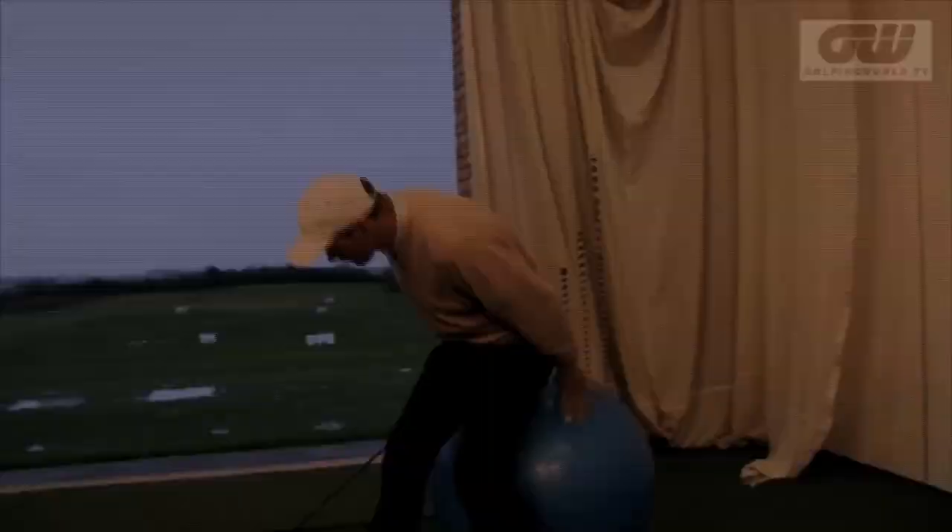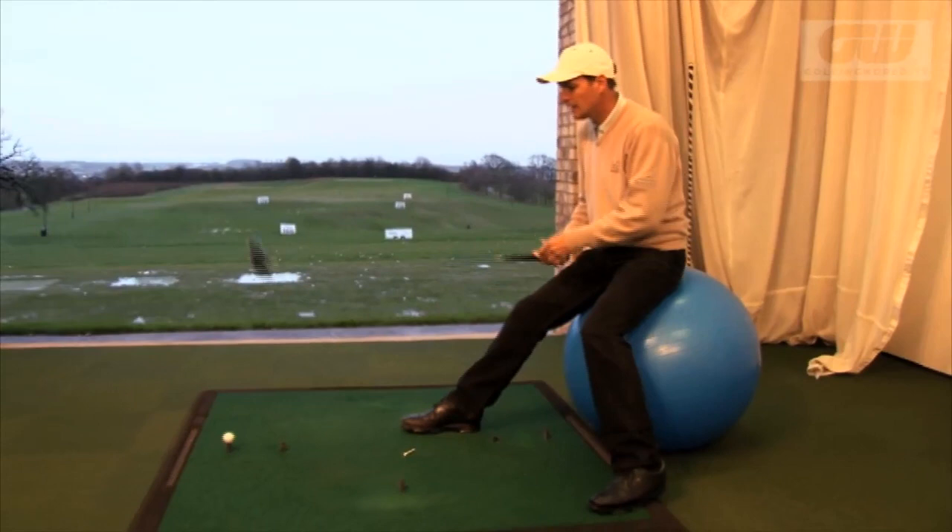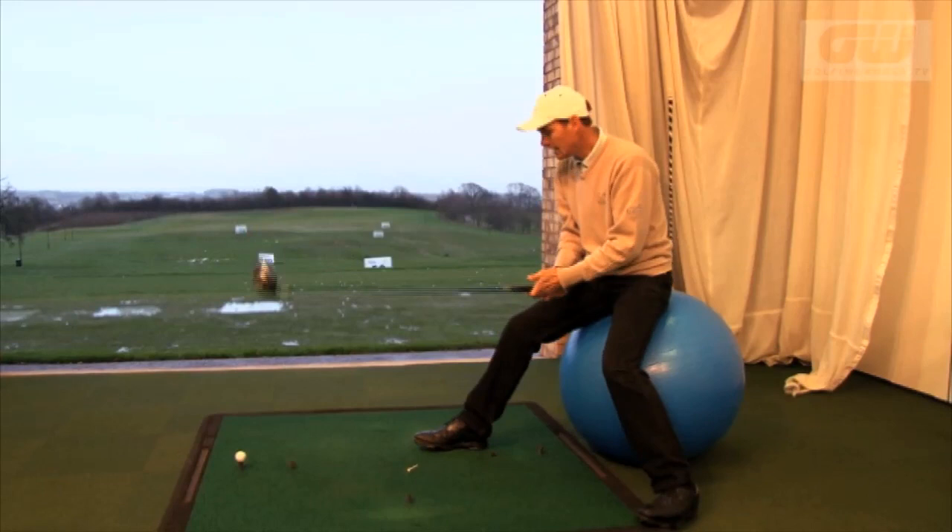Caught it again, flipped it up, and this actually is quite interesting, because I can hit this nearly as far as when I stand for it normally. Really? Yeah. Now it shows you, I suppose, the value of good hand action.